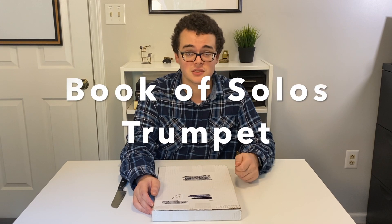Welcome to John Talks Treppin. I'm John Kaplan, and today we're going to get into an initial impressions and unboxing of the new Book of Solos, published by Price & Co. Publishing and edited by Michael Wilkinson. Let's get into it.